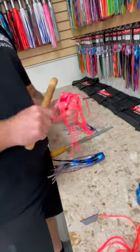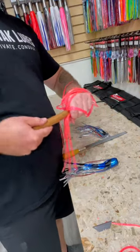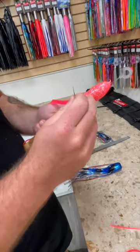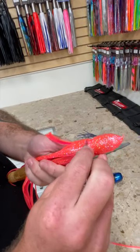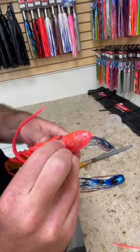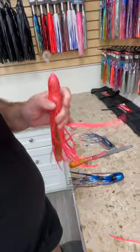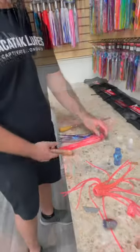Go on to the second skirt — same thing, gonna look for the bump. Alright, now we're gonna be ready to start our gluing process.